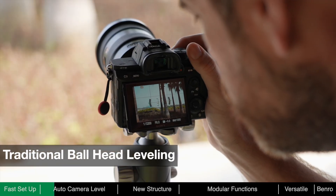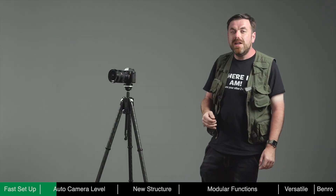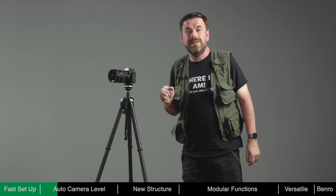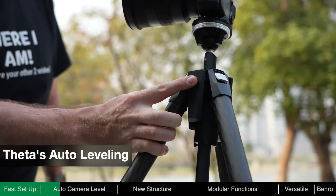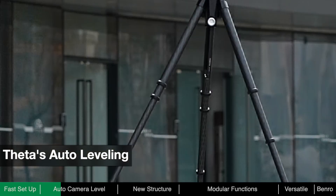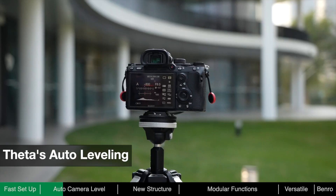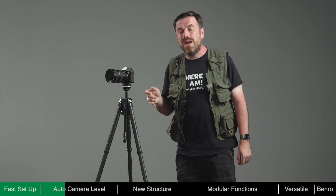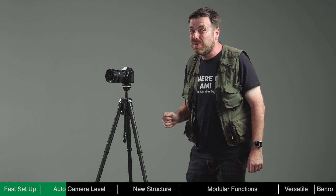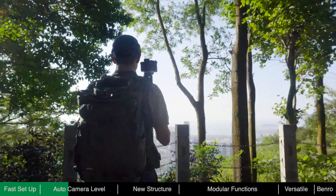When framing, further adjustments of the ball head may be required. Theta is the first tripod to have auto-leveling. When the battery module is installed, you don't need to turn on the power — just press the button once and Theta will start to level itself by adjusting its legs until leveled. The auto-leveling feature can save a lot of time, as manually adjusting the legs can be quite tedious, especially when moving from one spot to another trying to find the perfect composition.